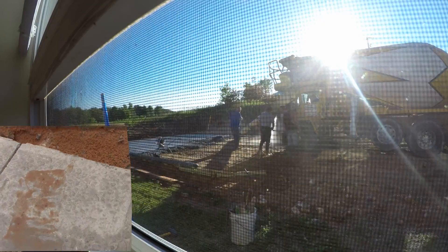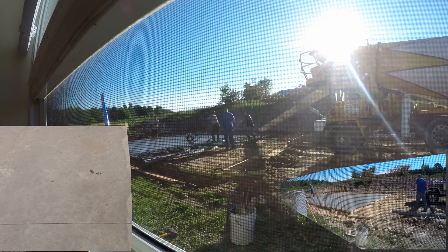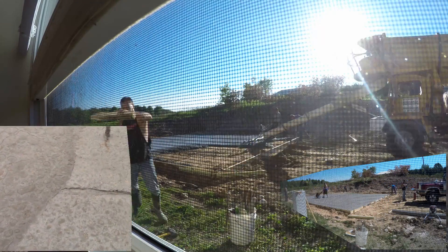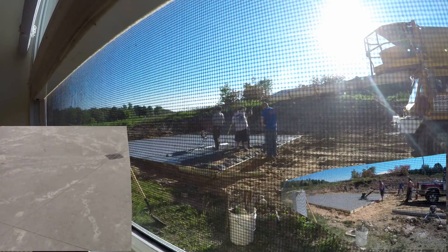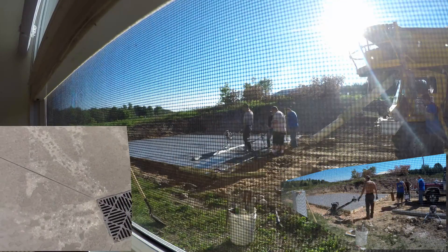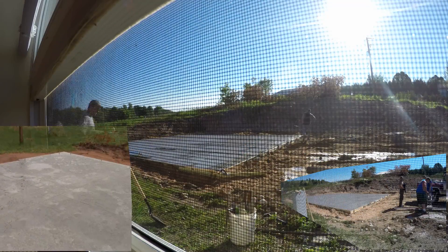They did, however, at least notch the doorway out. Barely, but it's done. And they gave me a really nice drain — plenty of cuts. Very nice drain, tapered well.